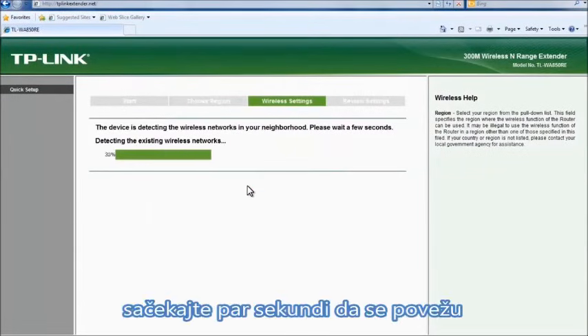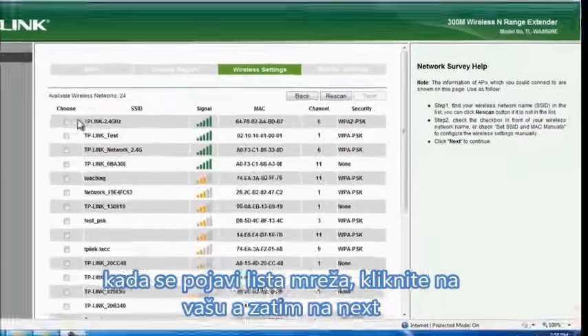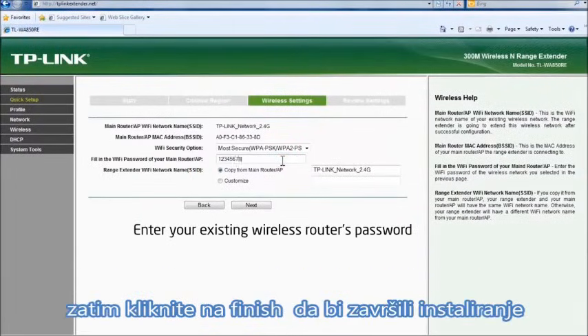Wait a few seconds while the range extender detects the surrounding wireless network. Once the local networks are listed, select your main router network and press next. Enter your existing wireless router's password and press next, then click finish to complete the quick setup.